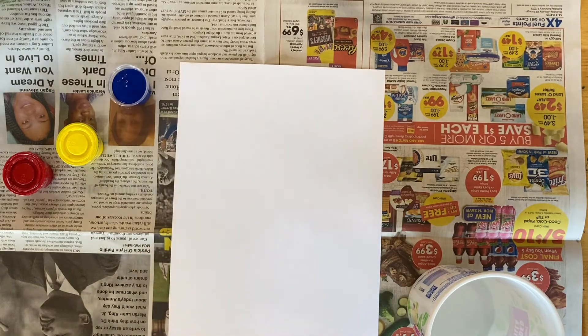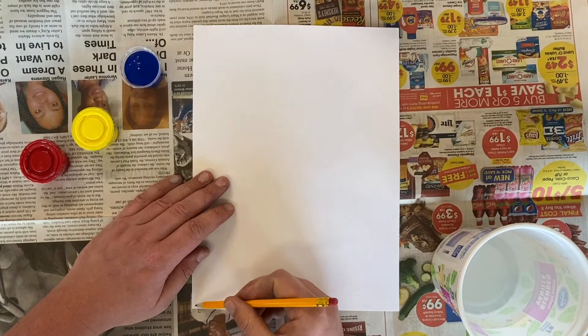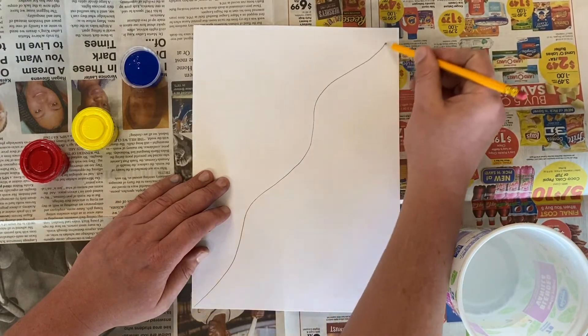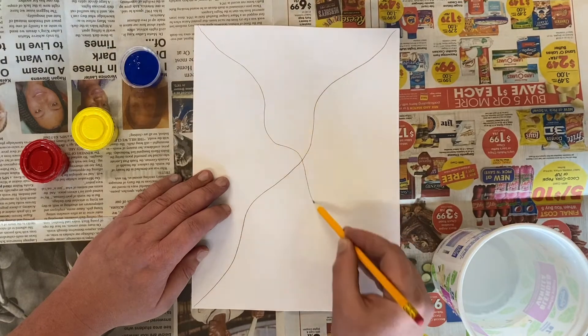First thing we're going to do is start and make a line from corner to corner on our paper. It can be wavy or zigzagged if you want it to be. We're going to do this from all four corners — we're going to have a line that kind of crosses in the middle.